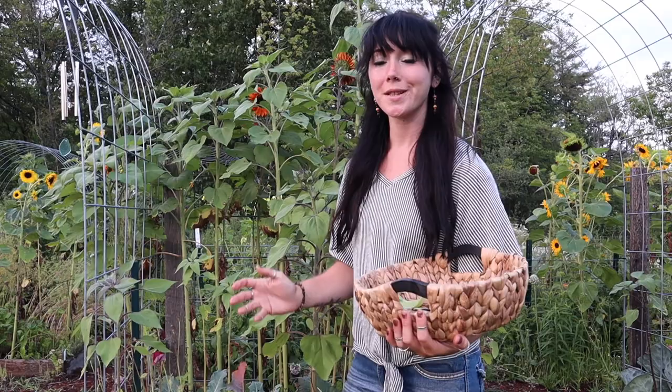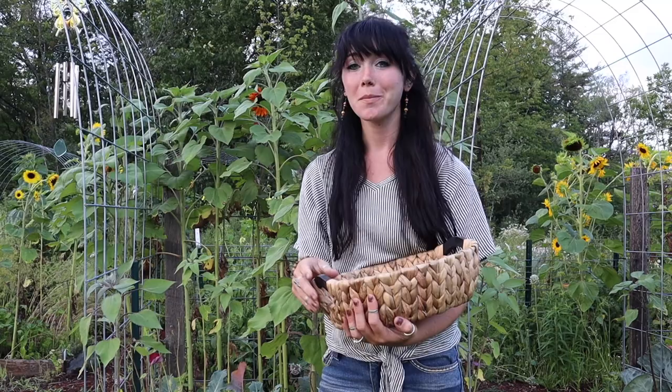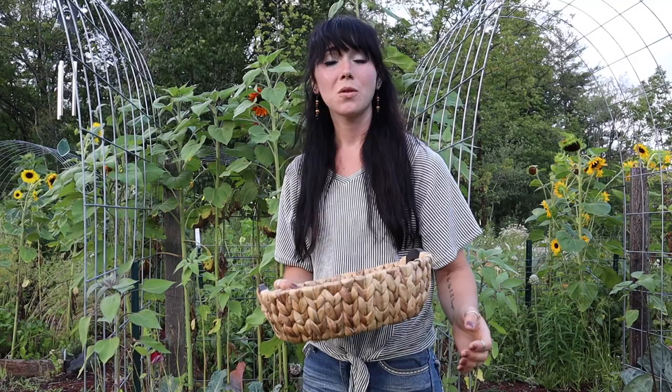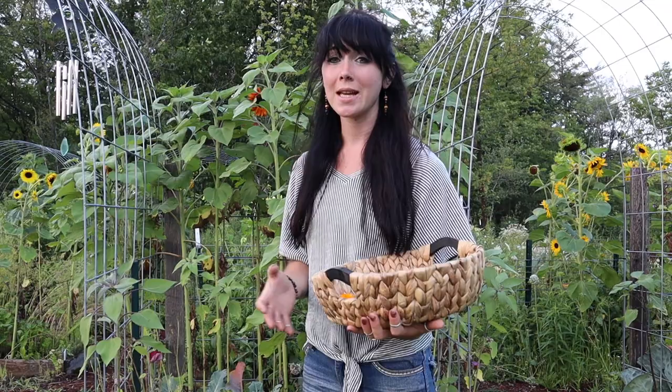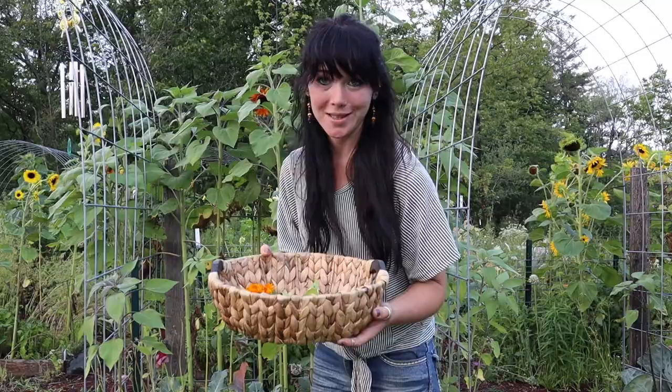Thank you for coming on this garden tour with me. Thanks for harvesting some veggies — that was pretty fun. Make sure you keep an eye out for more garden tours. We try to do a garden tour every week to keep you updated on what's going on in our garden, so you have an idea of what should be going on in yours. Our growing zone is 5B, 6A, so depending on your growing zone, that's going to affect what's going on in your garden compared to ours. Thank you for watching. Have a blessed day — we'll see you next time!